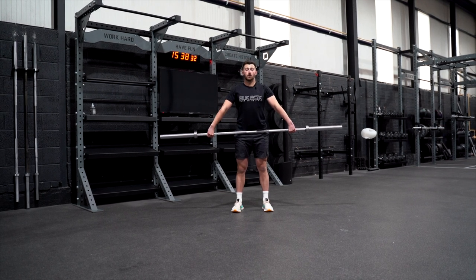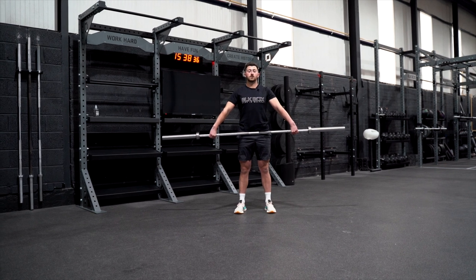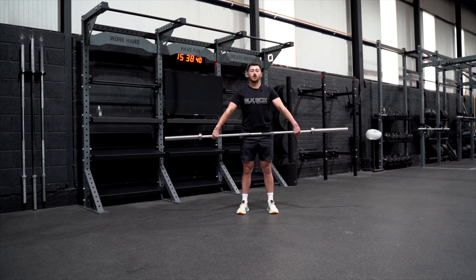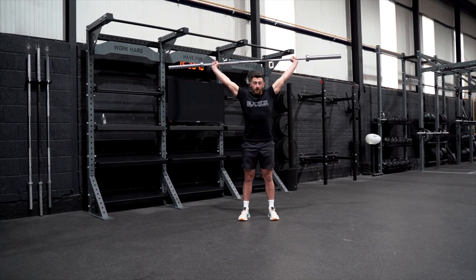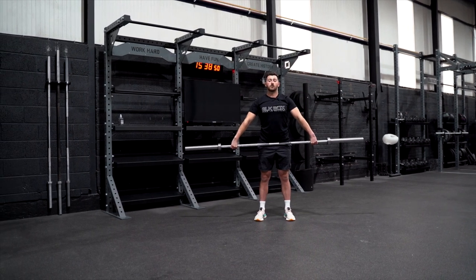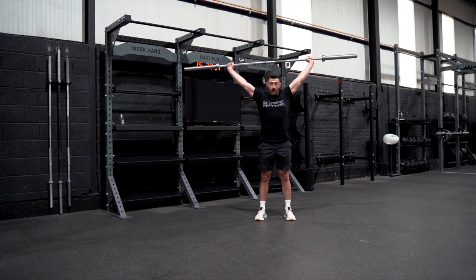Today we're going to start with a tall muscle snatch. Legs are locked out, butt squeezed, and this is going to look at how your arms move to get the bar into the overhead position. From here, keep your knuckles down for as long as you can, pull the elbows high and wide, and then press at the very end. When you do this, that bar should be directly over your upper back, head should be slightly in front, and the arm should be pressing high like that.